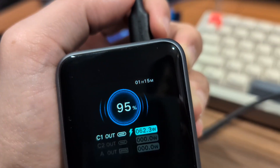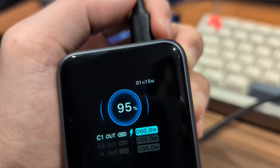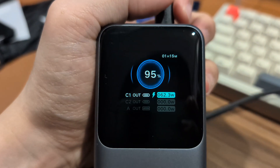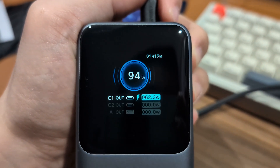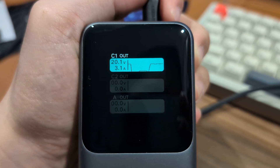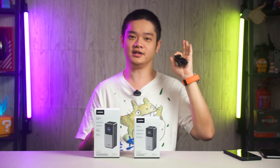The time remaining at the top right corner even tells us how long the power bank can last at this power output before it runs dry. This is why we need to start measuring battery capacity in watt-hours and not mAh. We did a full video about it — you can watch that for more information.